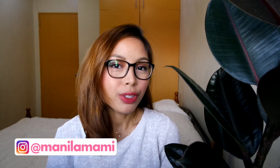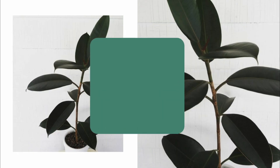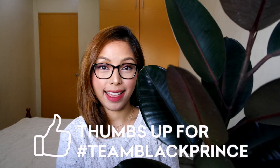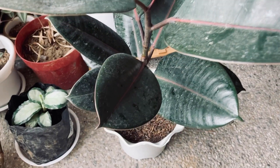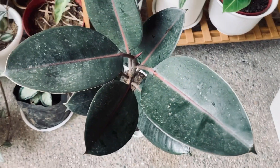Hey guys! So today we are going to talk about hard water stains and how to remove them. I have right here my Black Prince rubber tree and I can assure you this did not look like this when I first got it. I'm gonna insert a video of what it looked like when I first purchased this tree. In this video, I'm going to tell you guys what exactly causes those stains, how to remove it, and how to prevent it as well.